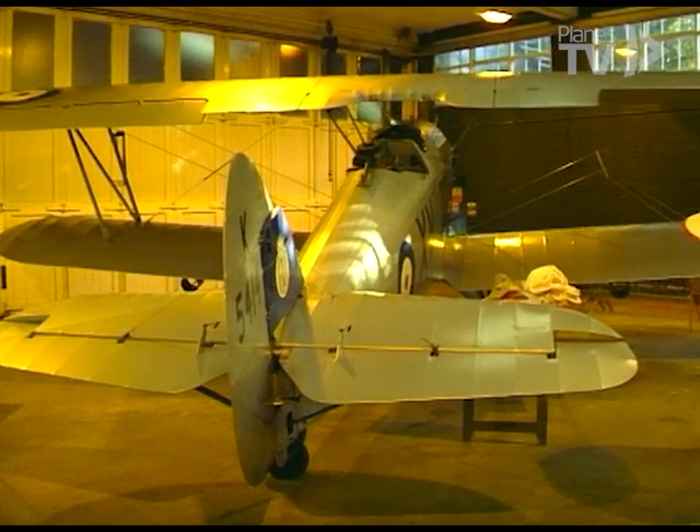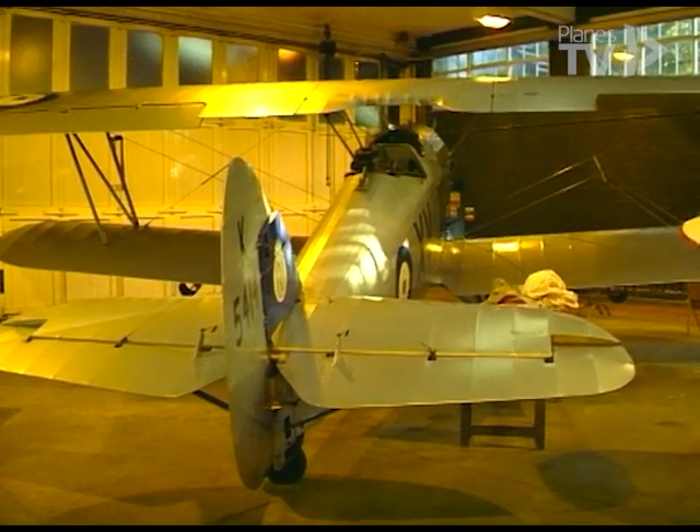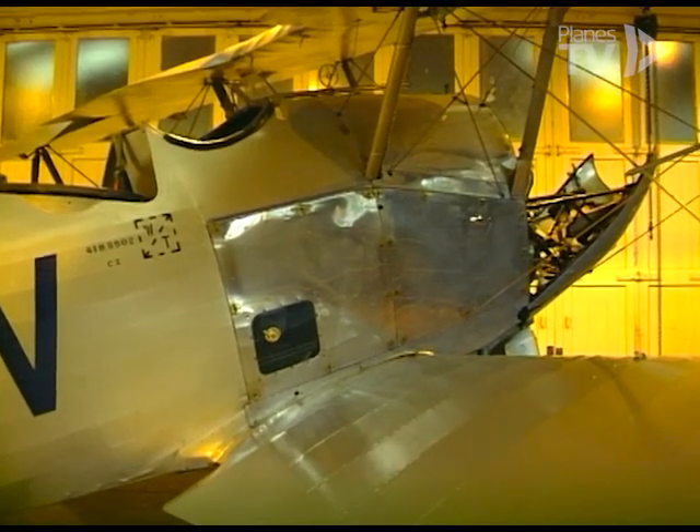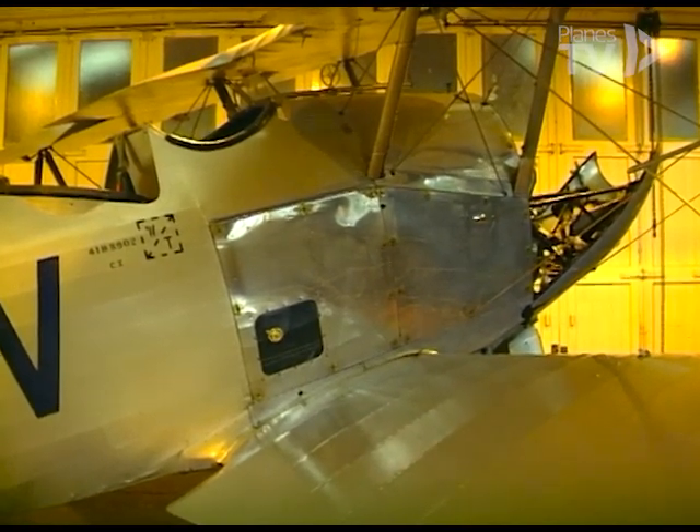The Hurricane over at Duxford has got a supercharger problem. The Hawker Hind was showing some bearing material in the filters towards the end of the flying season, and we took that out of the air as a precautionary measure.